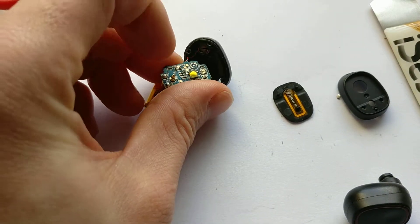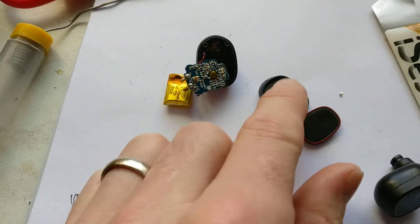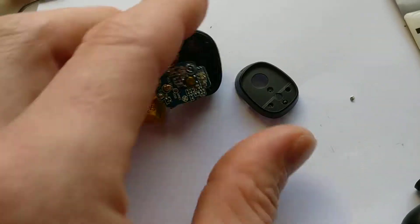I was a bit confused at what this prong did. It turns out it's actually connecting to the antenna on there, which is quite cool — they're connected to this top part here because that's the button.